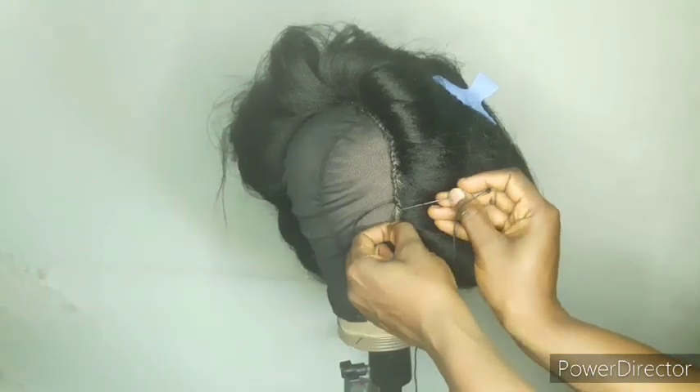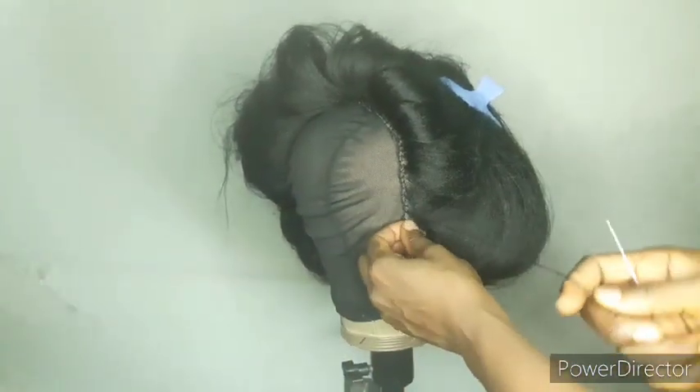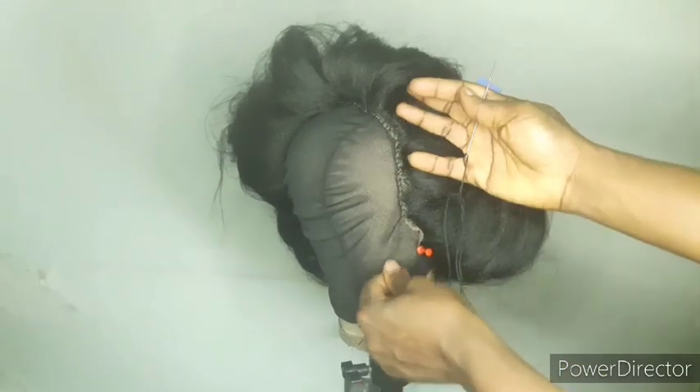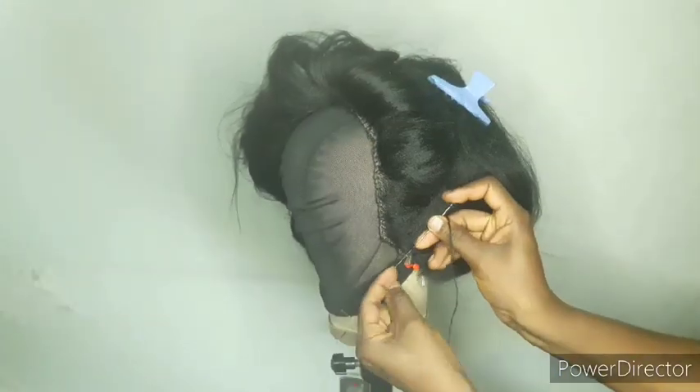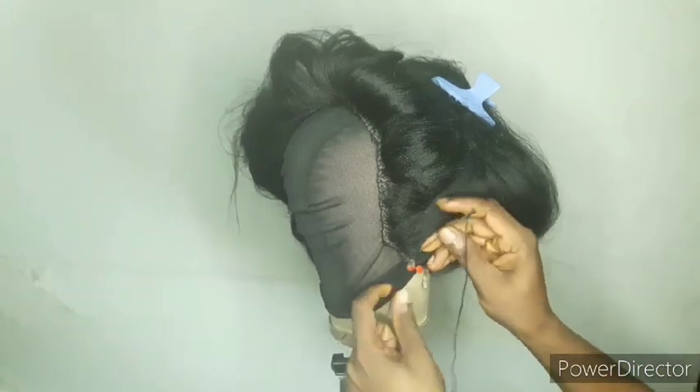I don't like wearing a wig that looks too much like a wig. I know it's a wig, but at least let people find it difficult to detect that it's a wig. After sewing the wig, make sure you secure it tightly at the end.